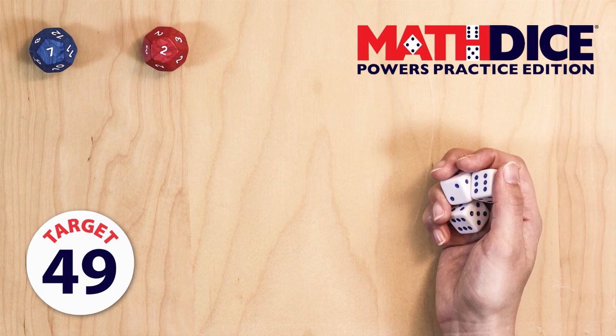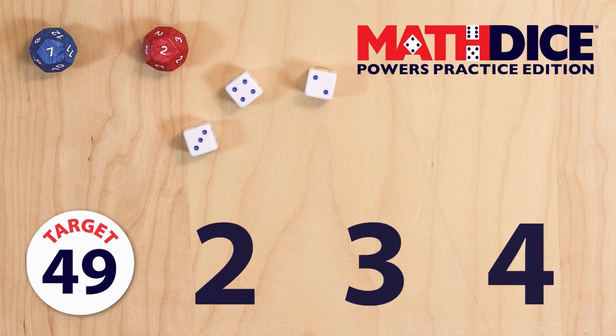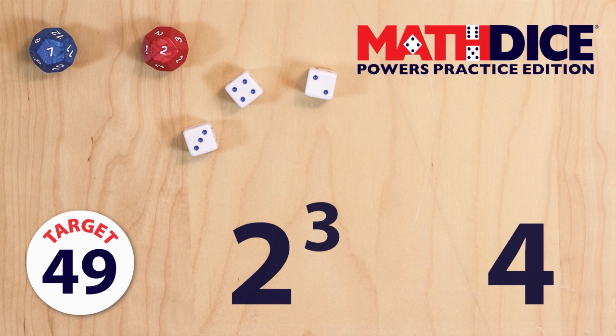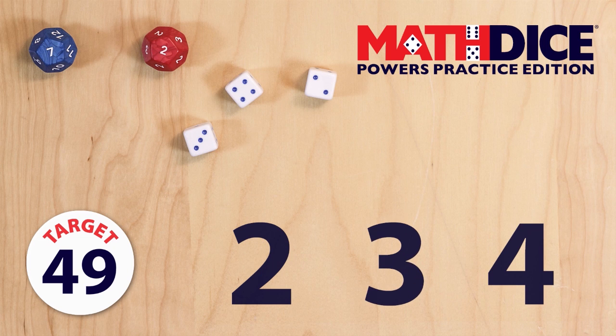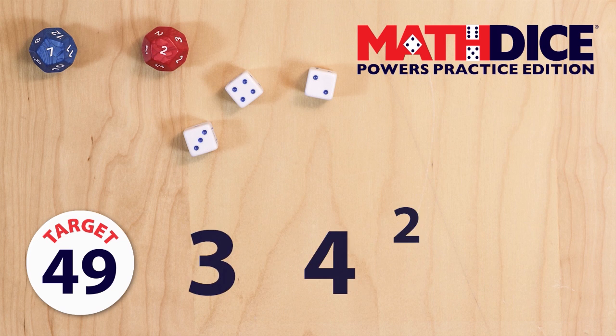Next, roll the three six-sided dice to get your scoring numbers. We've rolled 2, 3, and 4 here. Your goal is to combine these three numbers in an equation to get as close as possible to the target number. You may use any combination of operations including addition, subtraction, multiplication, division, and exponents. But you must use each scoring number once, and you must work out the answer in your mind. Players race to shout out the best number they can reach. The player who shouts out the actual target number, or the closest number to it, must state their equation to win a point.